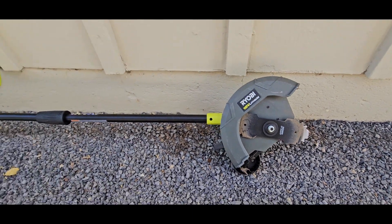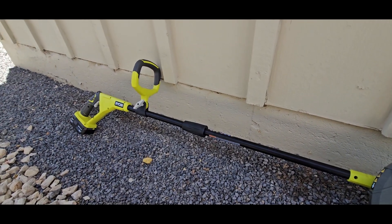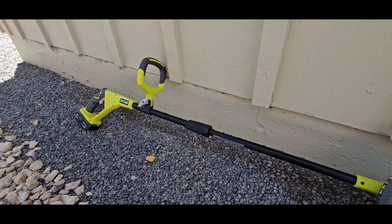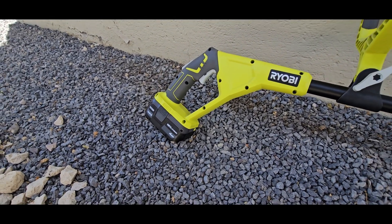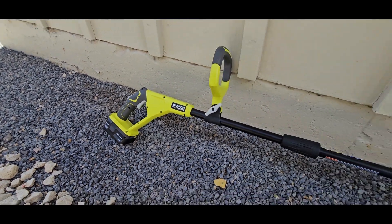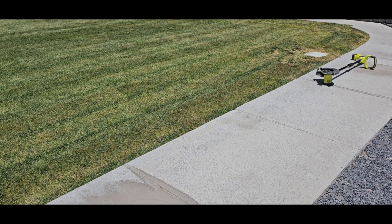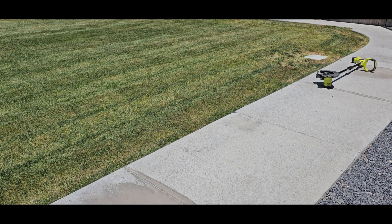It does run on the Ryobi ONE+ 18-volt battery, and I use the four amp-hour battery in there. So let's give this thing a spin and see what it does. I'm just going to give it a quick run so you can see the noise level and how it edges along the sidewalk. Here we go.